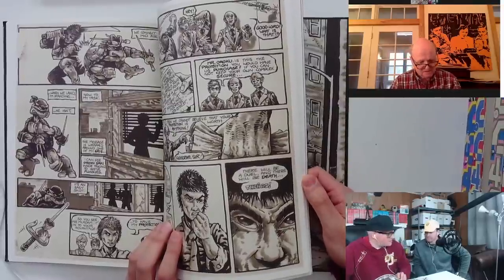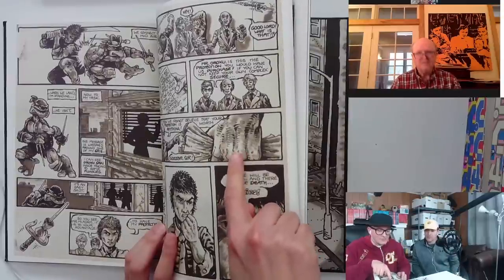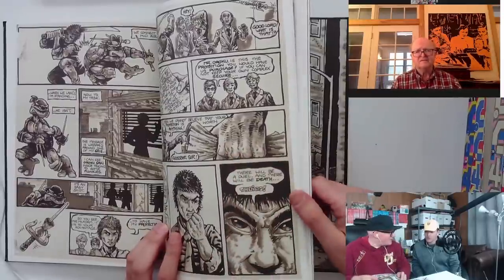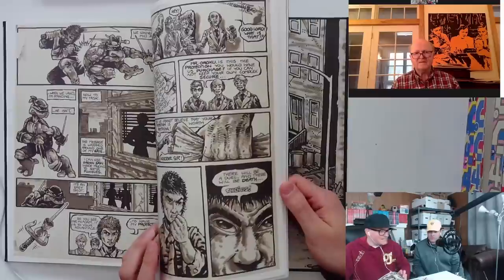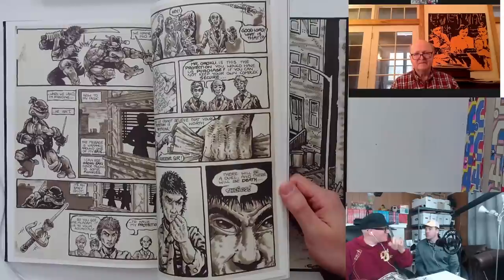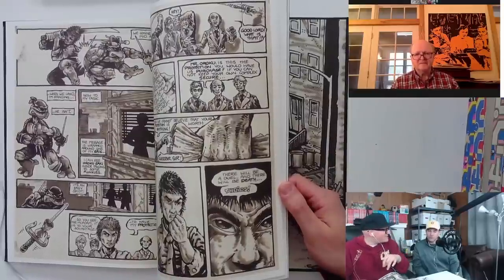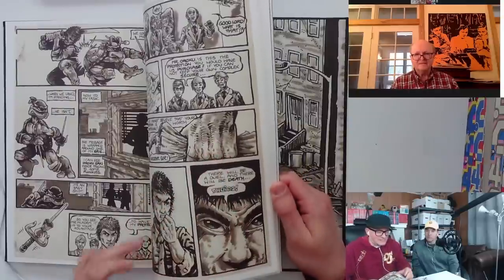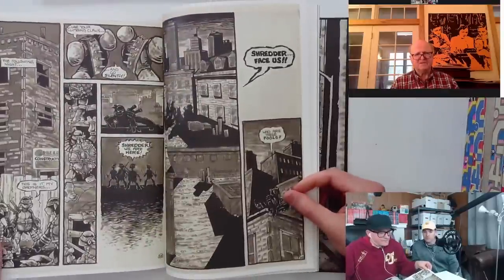This is one of those little ticks I'd be so surprised if Kevin did not ink — it looks totally one-for-one like an issue of Ronin from that era of inking. We did an interview with Dan Clowes where he said he would ink some pieces with an artist edition open, almost putting his artwork on top of it if he wanted to channel a little Reed Crandall or Johnny Craig into his story. And this looks very close to the instruments that Miller was playing around with. I think you're absolutely correct.